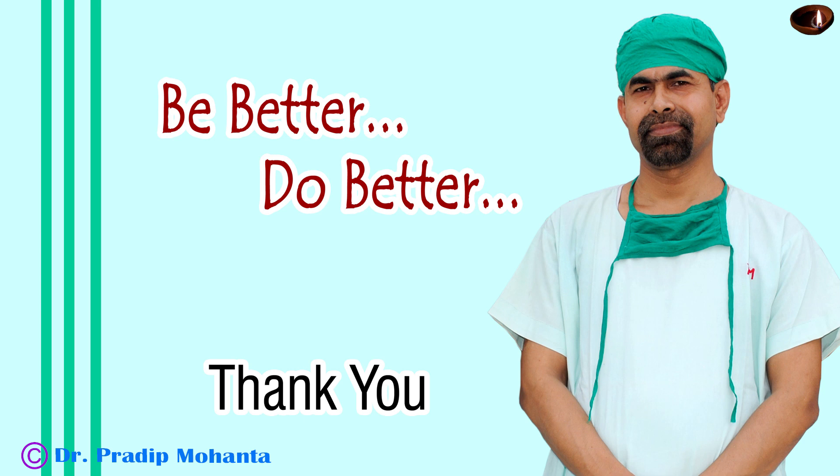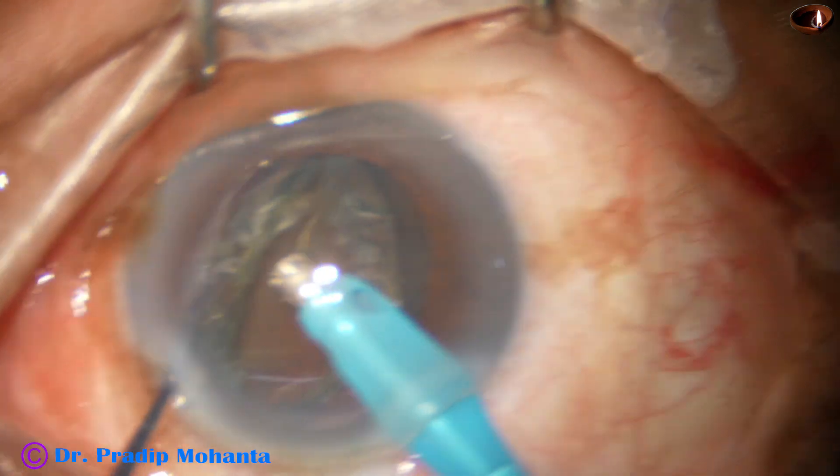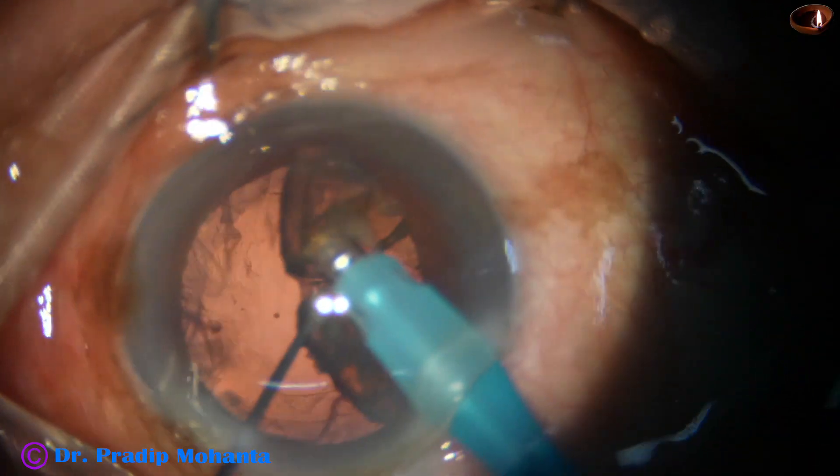Thank you very much for your attention. Hope this video will help you in developing your surgical skills. Please use the epinuclear shell as a contact lens to protect the posterior capsule.